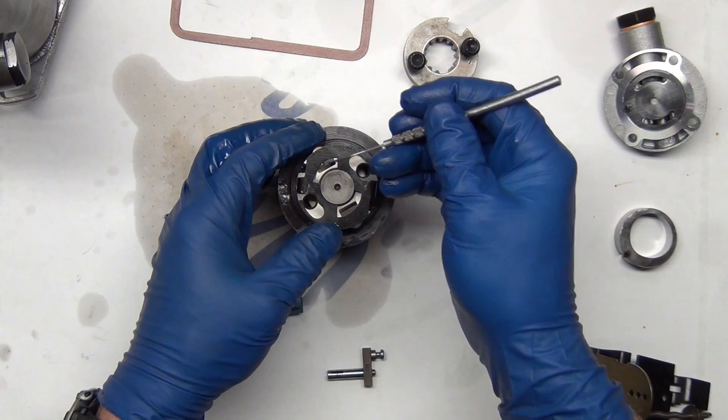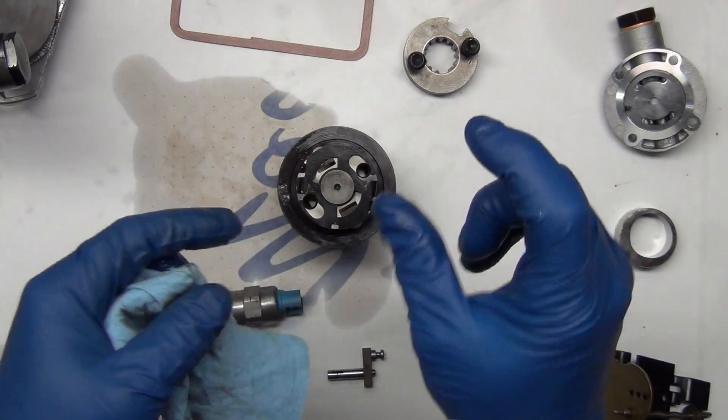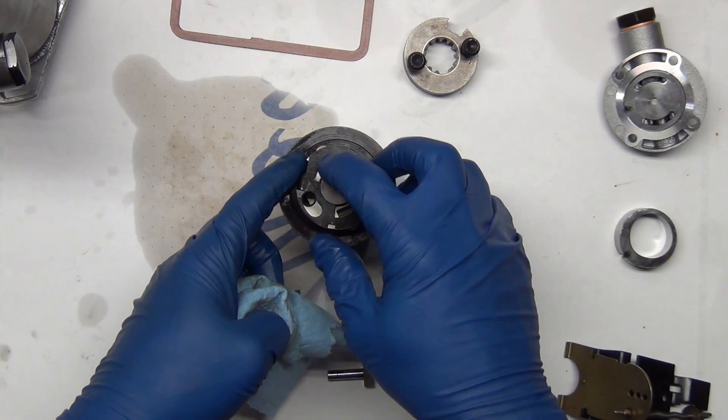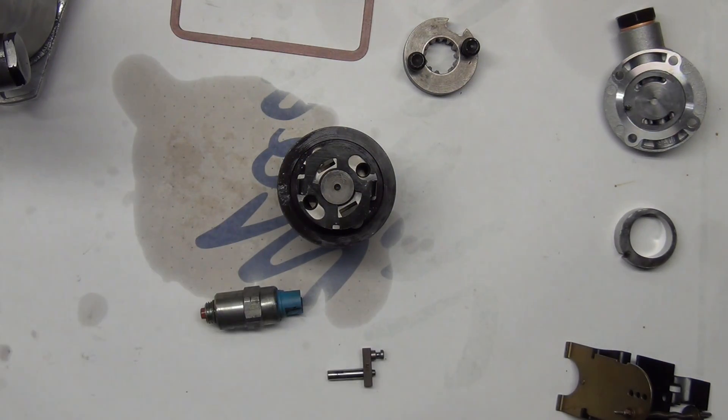This is basically like the charge — like if you reload ammunition, how much you'll fill it to where it just dumps in. It doses this much every single time. If you're too far this way, you're going to be too rich — too much fuel, smoking, not good efficiency.